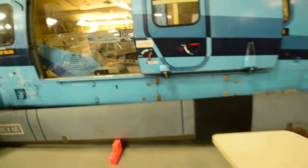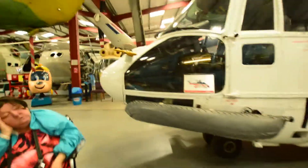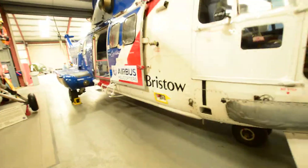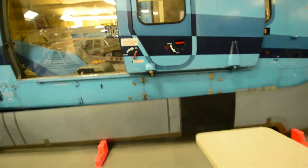I didn't even notice this one at first - I walked straight past it. I was just behind this helicopter a moment ago and completely missed this massive one right at the front because it was hidden from view.